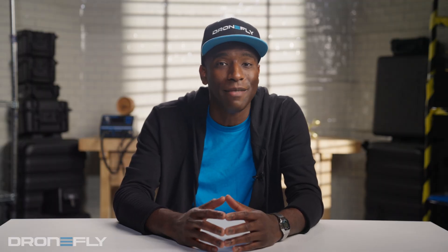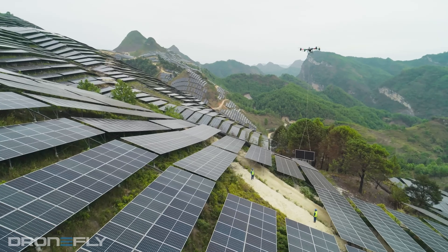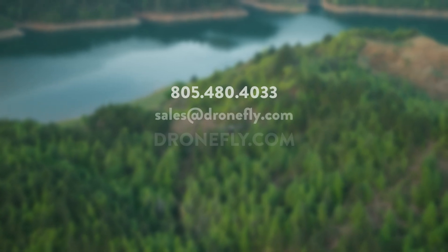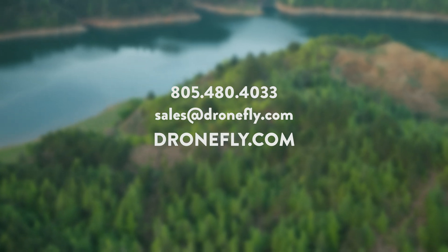The reliability and innovation that comes with the DJI name is going to make this drone super popular, and we can't wait to see it take off in all sorts of industries. Stay tuned for more videos on the Flycart 30, and if you have any questions, visit dronefly.com for all the latest pricing and information. I'm Daniel, and I'll catch you next time.